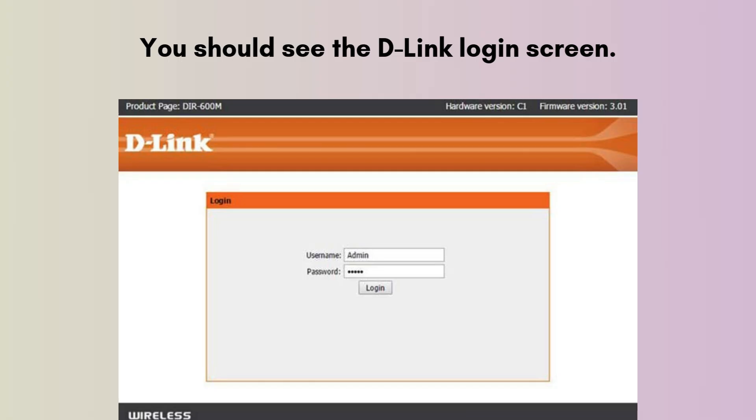You should see the D-Link login screen. Use the default login credentials: the username is admin and the password field may be left blank, or use the default password on the device sticker. If this is your first time logging in, you may be prompted to create a new password for security.